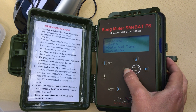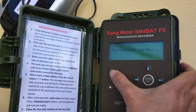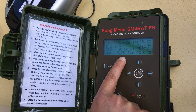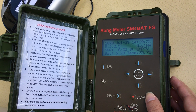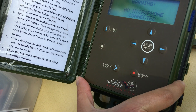Now you can go back to the main menu and check the status to make sure everything's okay. The SD card is empty and that all looks alright. So the last thing you want to do is just press SCHEDULE START, and then that's ready to record.